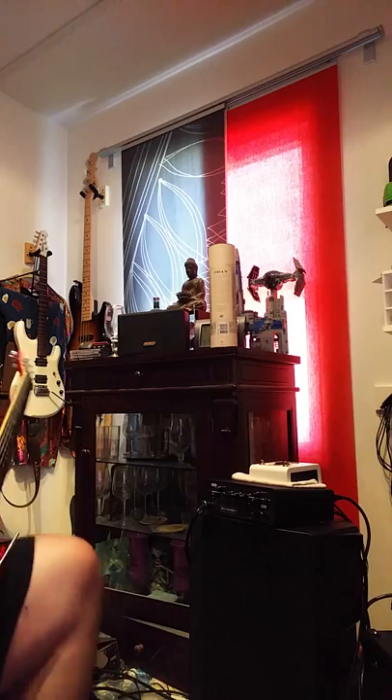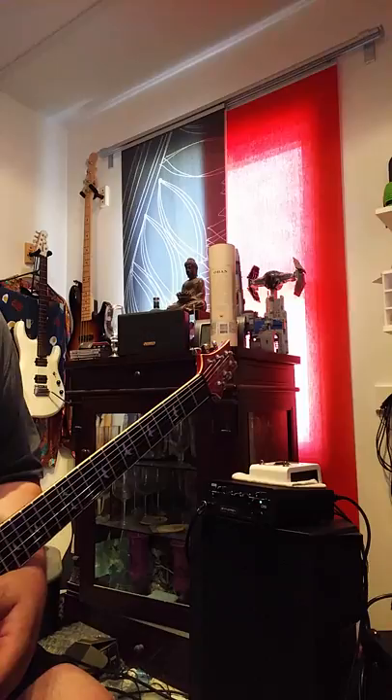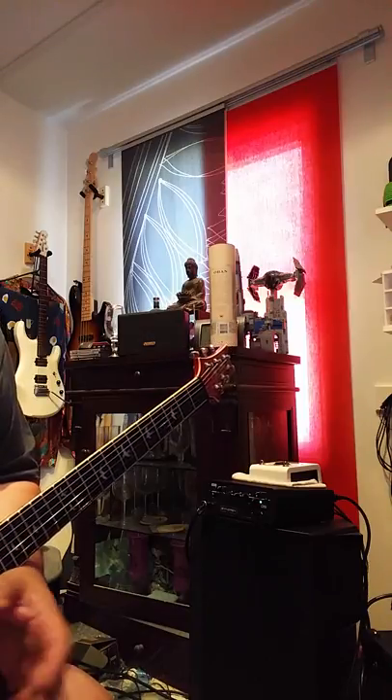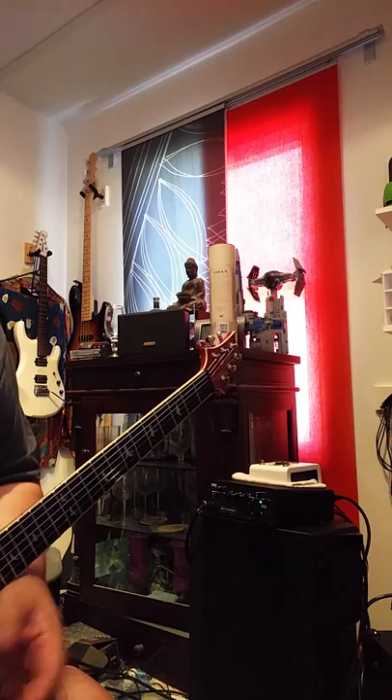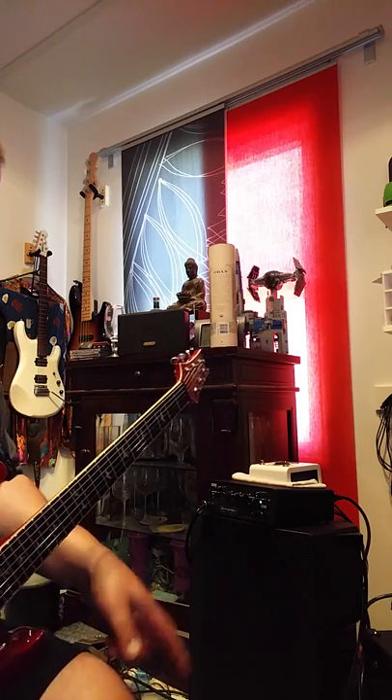For this entire video, I just ran it through my little tiny Mackie monitors, which are up on my computer setup, because I just wanted this to be heard. This is pretty much a recording setup for me most of the time, although I've been using it live to achieve these sounds.